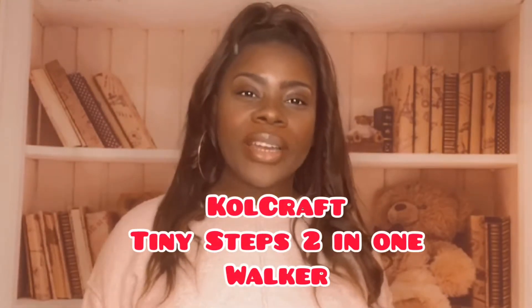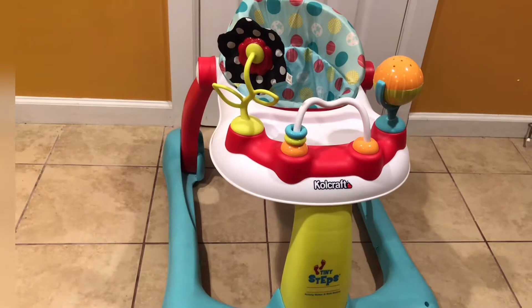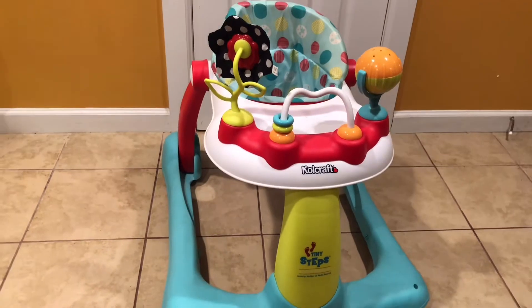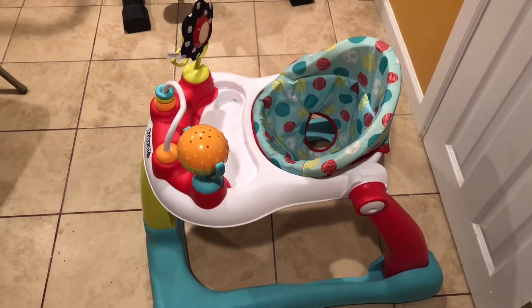Let's get into today's video. I'm going to be doing a review on the Cold Craft two-in-one walker, and I'm super excited to explain why I love this walker and how it helped Cameron walk within a few weeks. I'll be doing a quick review on the Cold Craft Tiny Steps two-in-one activity walker. Cam literally loved this walker so much.